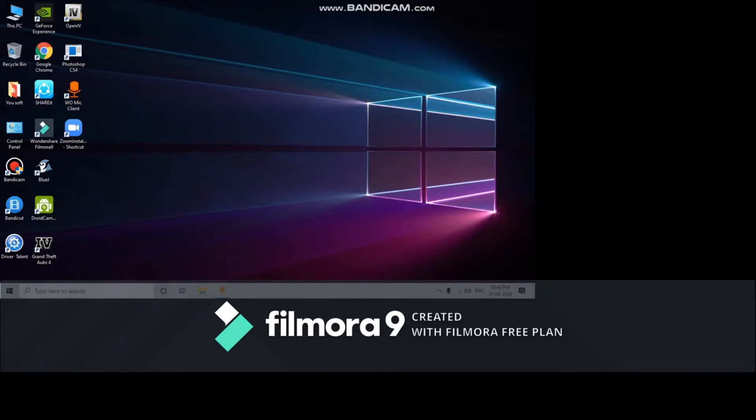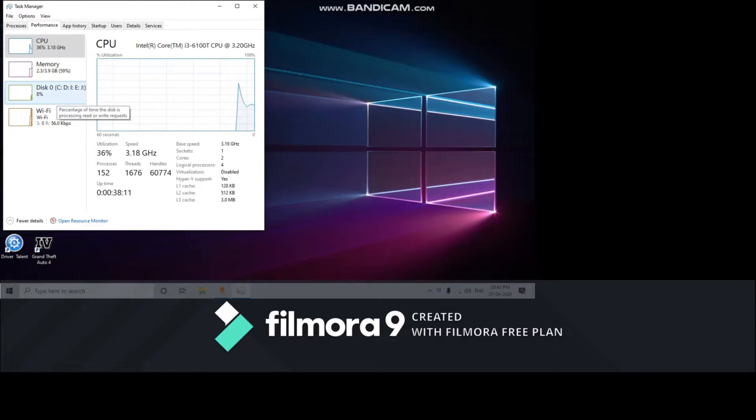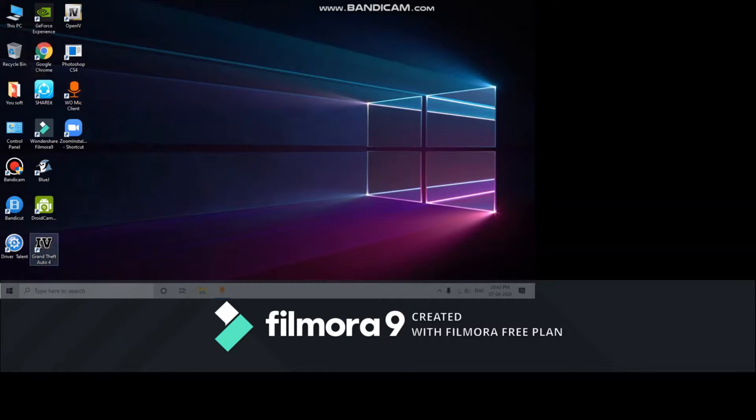I am now on the computer screen and I am going to show you the computer's performance when the graphic card is not installed. I have removed the graphic card and I am opening the Task Manager, going to the Performance tab. You can see the memory is 3.9 GB, which is the 4 GB onboard memory. Now I am going to open GTA 4 — Grand Theft Auto 4 — to test it. The volume was too loud, sorry for that. You can see it has opened.